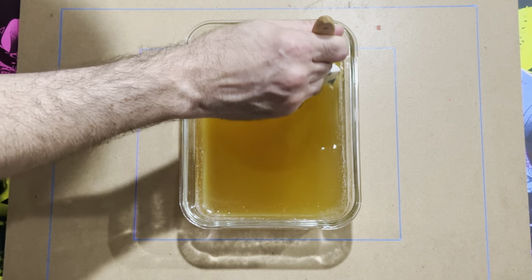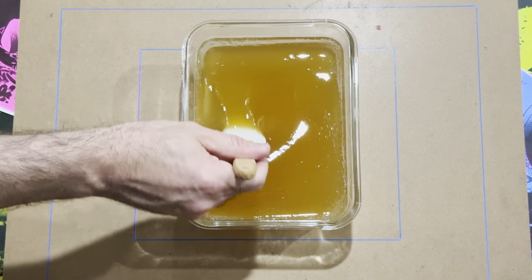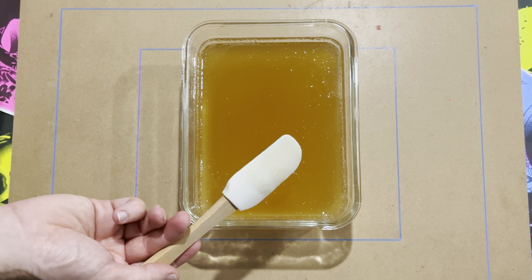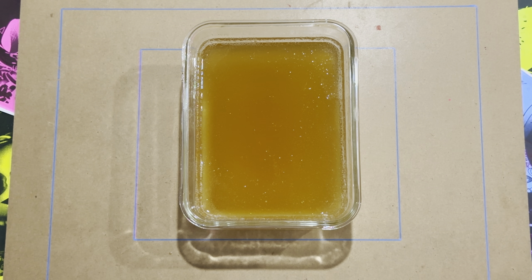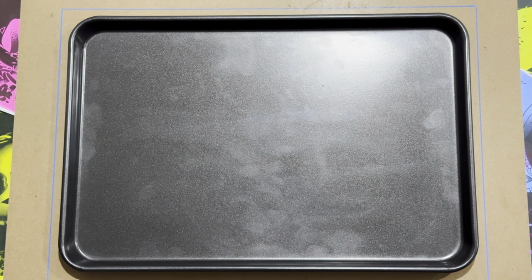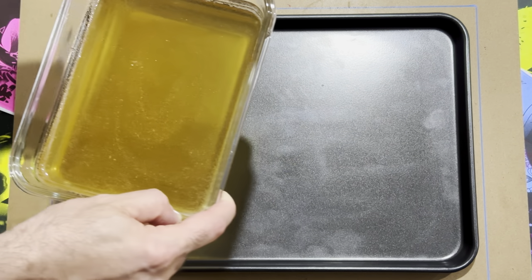What I do now is take the mixture into the microwave and zap it for 30 seconds, bring it out and mix it around for 30 seconds, then repeat that process four times.